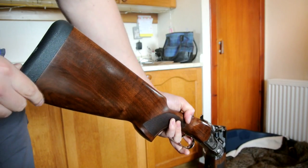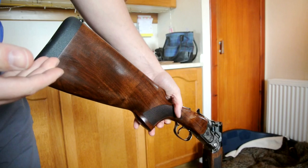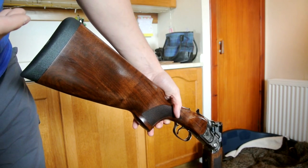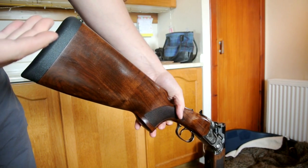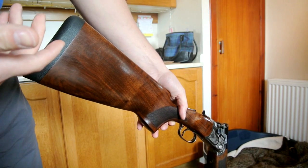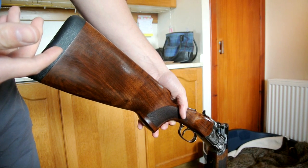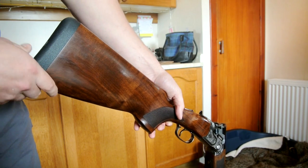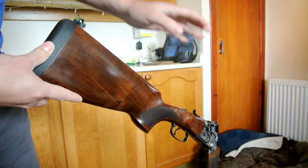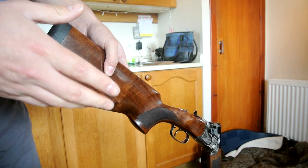If you haven't taken the stock off before, it'll still be pretty tight and it might not come off straight away — it won't just fall off. There will be some force needed to get the stock off because it might still be quite tight. I'll show you what I did.